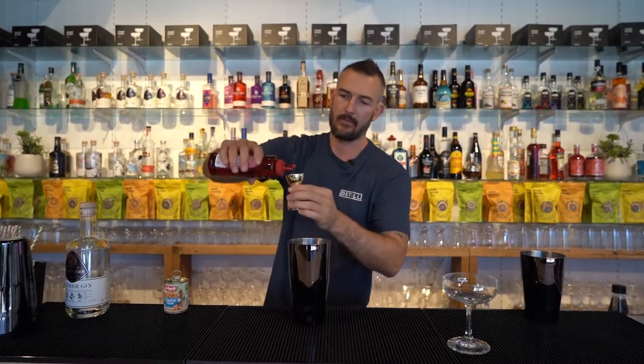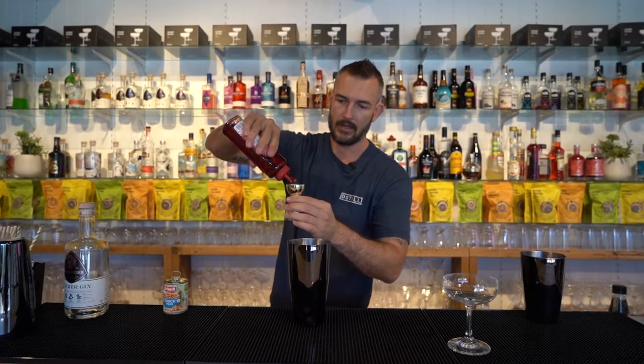15 ml of grenadine syrup. We've got a brand new bottle here and the camera just caught us taking the seal off, but we're adding 15 ml of grenadine syrup.